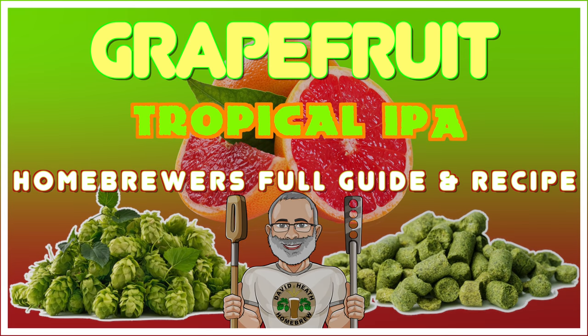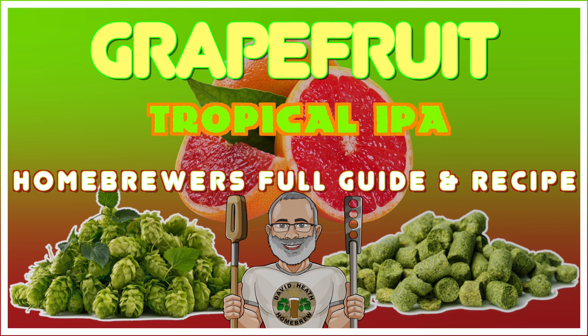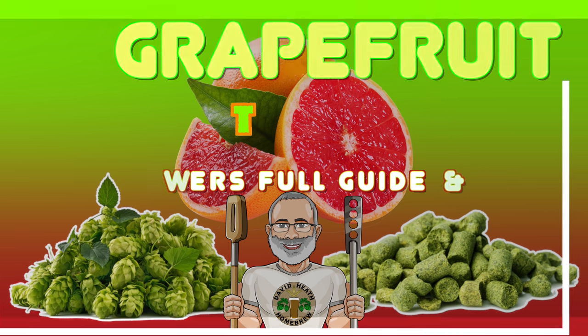Hello and welcome to the video. Within this video I am sharing my Grapefruit Tropical IPA which I actually finalised last year but did not end up sharing due to a lack of time. I will be running through all steps and methods associated with this recipe in order, as well as explaining everything. Once all of the steps are covered I will then finish by showing the end beer along with some tasting notes. So let's get started with the first step.